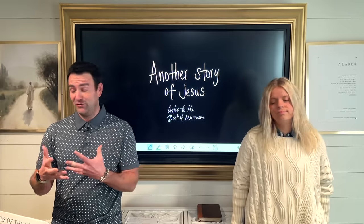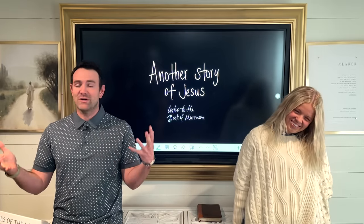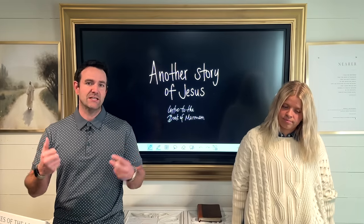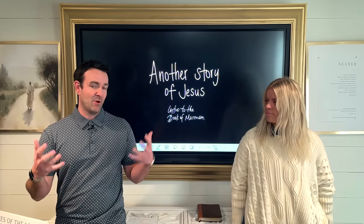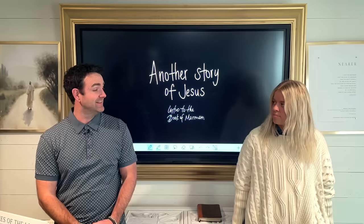We have two actually — entirely additional books of Scripture, witnesses of the character, and the heart, and the intentions of God the Father and the Son. And the Book of Mormon is one of those, and we're studying it this year, and we're super excited to do that. Now let's lay your groundwork a little bit so that when we mention something, you know what we're talking about.